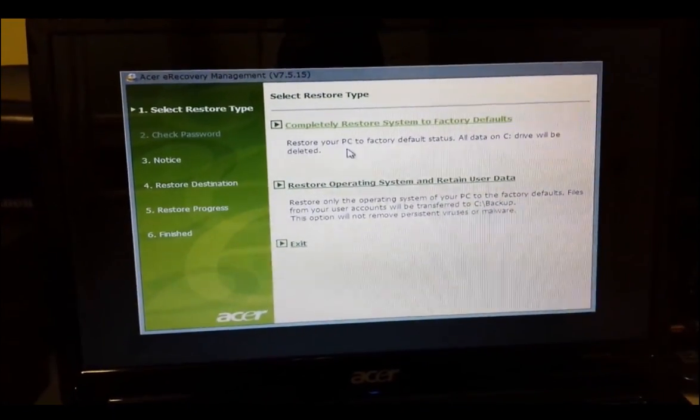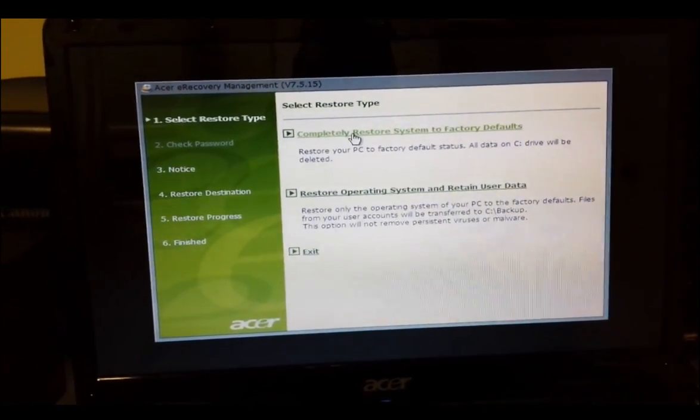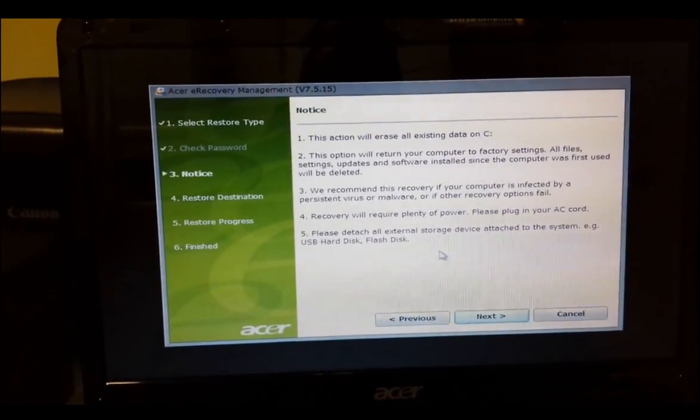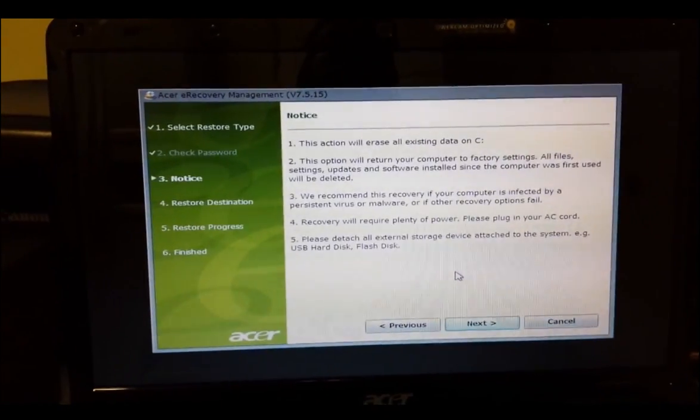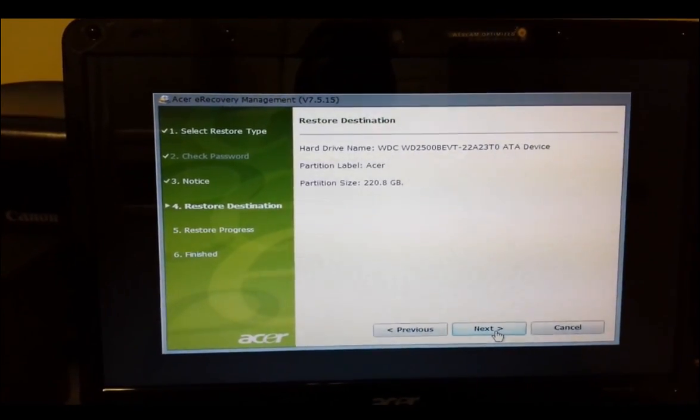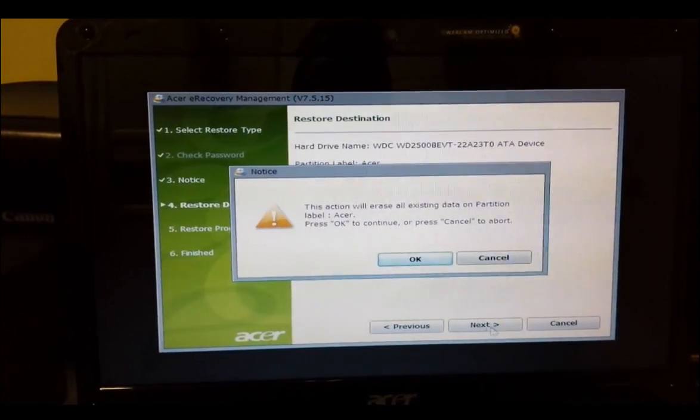You're gonna hit the first option: 'Completely restore system to factory defaults.' It gives you a notice saying 'This action will erase all existing data.' Hit Next, then Next again.